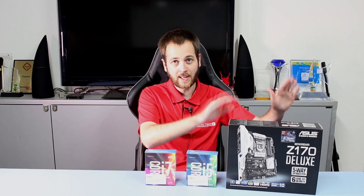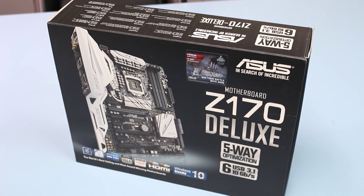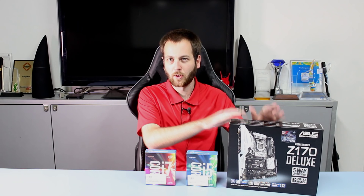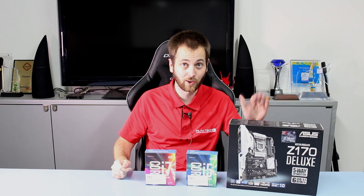You will need to go out and get a Z170 motherboard like this ASUS Z170 Deluxe right here — excellent motherboard, absolutely fantastic. You'll need one of those if you're wanting to overclock these processors, which you will, because these are the K variants, meaning they're unlocked and you can overclock them. We will be doing a full motherboard overview video coming up next.